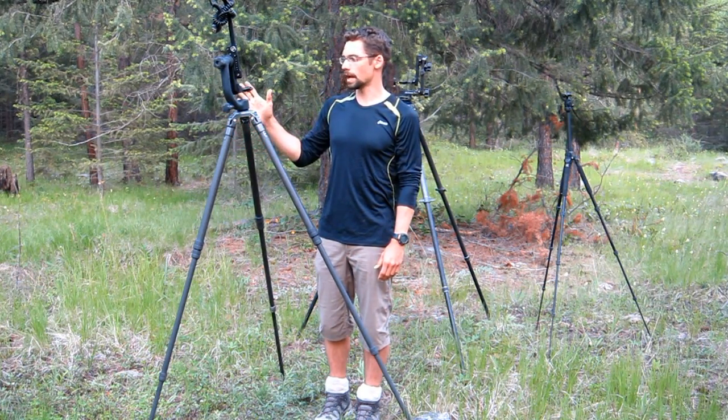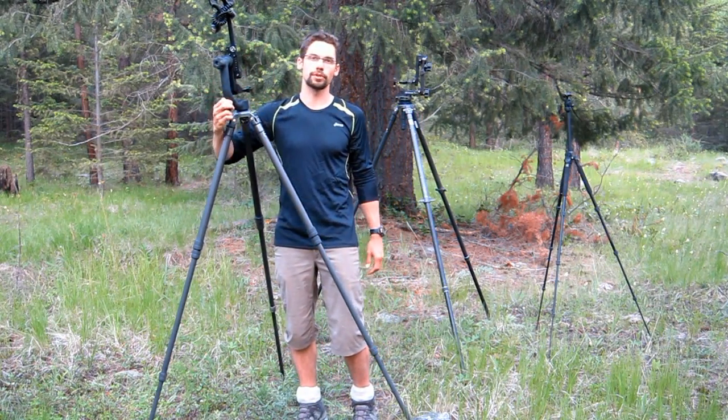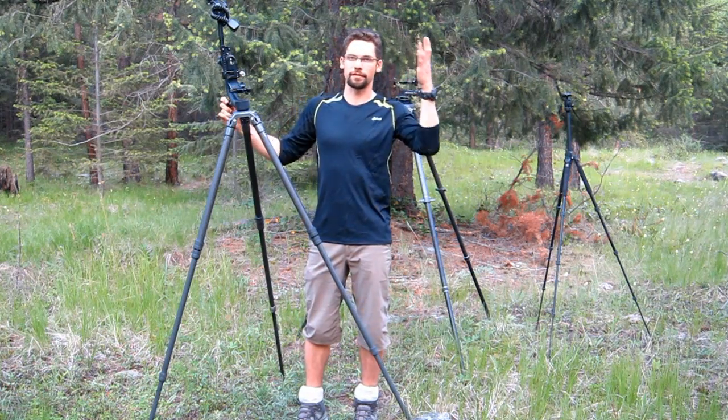Great tripod — I love this thing and it goes everywhere with me. Mounted up top I've got the Wimberley Head Version 2, which is pretty much my everyday tripod head when I'm using my 500mm lens.